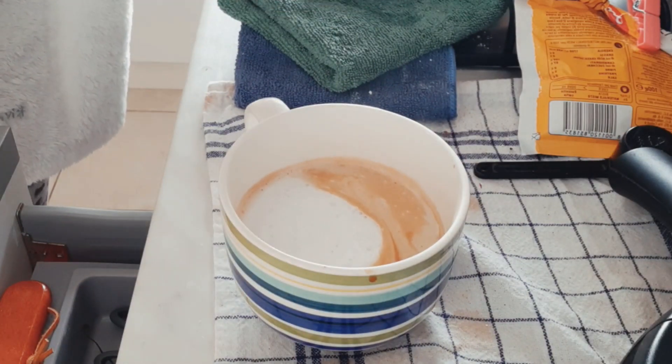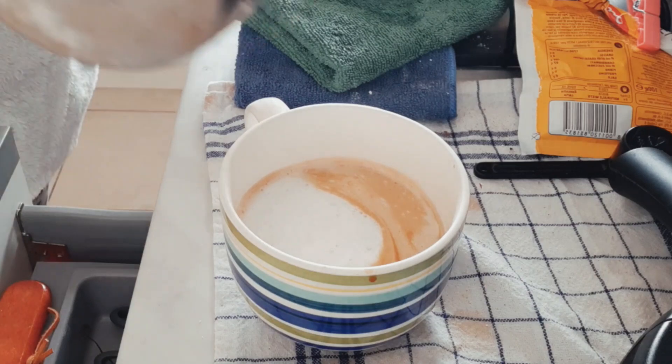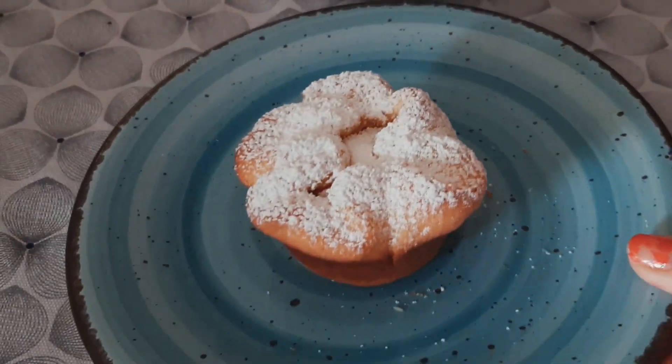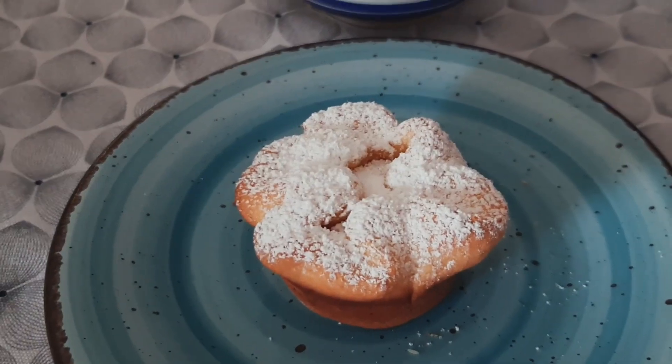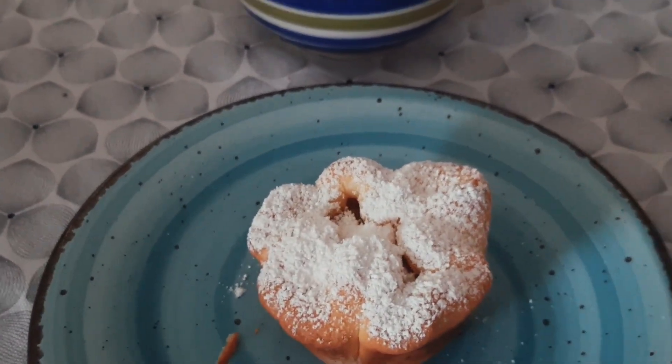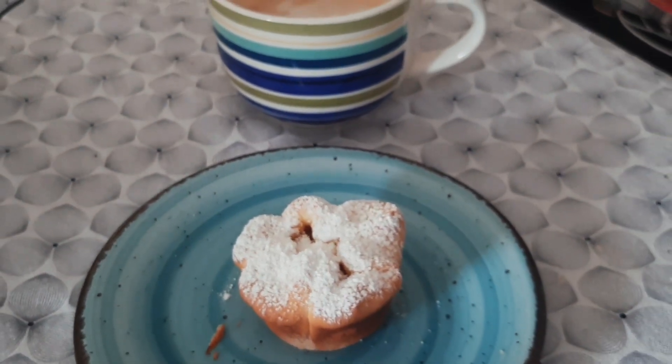I'll show you what I'm going to make for my husband's breakfast. I really hope you enjoy my baking vlog and how I make my breakfast here in Italy. Thank you so much — much love to everybody. Goodbye, love you!